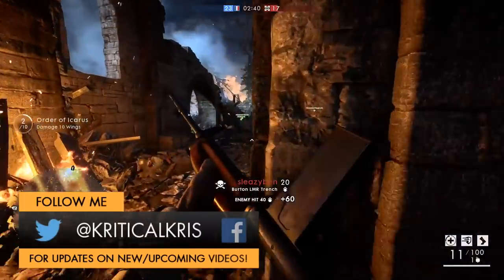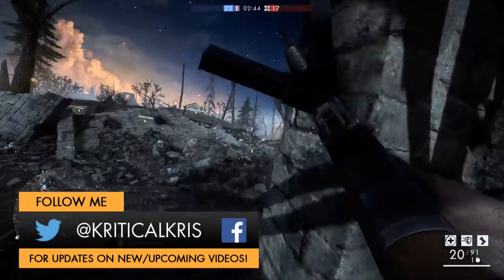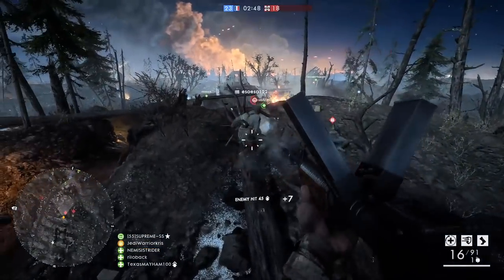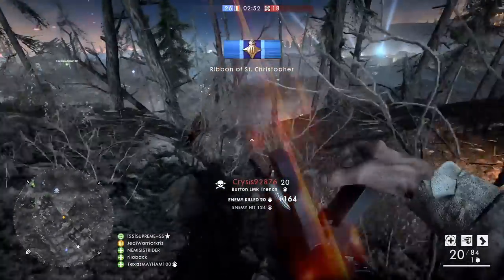Hey, how's it going guys, Chris here with another one of those Battlefield 1 weapon guides, and today I'm going to be giving you the complete lowdown on the Burton LMR for the support class. A pretty fast firing gun, capable of shooting incendiary rounds, providing you with more firepower against those pesky planes buzzing around above your head.